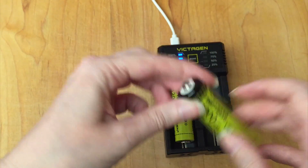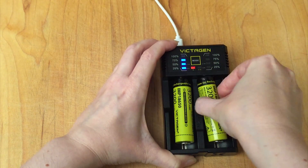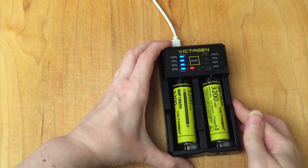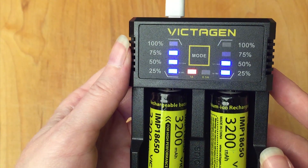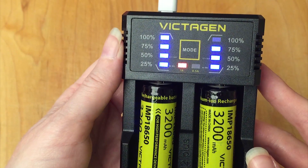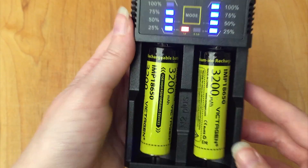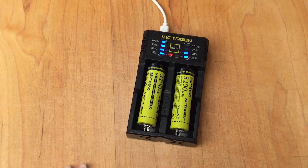Let's check out what charge the other one came with. You just push it down and put it in the center there. It looks like this one is also 50% charged. So I'm going to just leave this for a while and let it charge the ones that it came with the rest of the way, and I will check in with you in a little while.